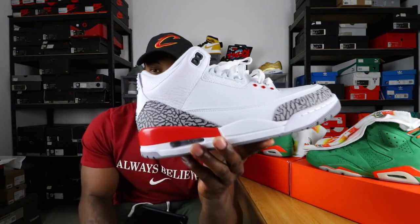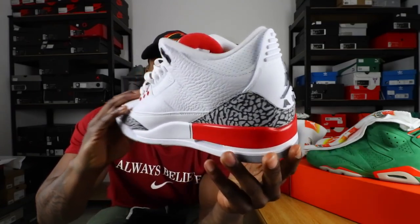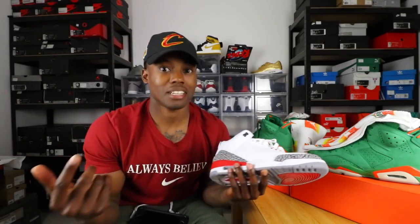Okay guys, that is it for this video. If you haven't checked out the review and on-feet of the Air Jordan 3 Katrina, go check those out — very clean sneaker. I'm going to give you my honest thoughts and the dope on-feet look, so go check that out. Click on my name, go to my videos, and it should be the last video before this one. Make sure you subscribe, ring the notification bell, follow me on Instagram and Snapchat, and I'll catch you in the next video. Peace.